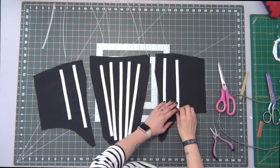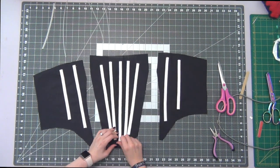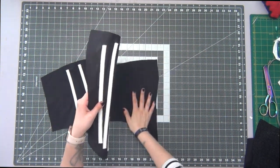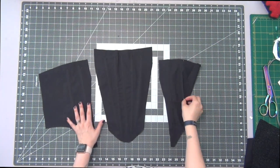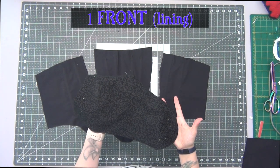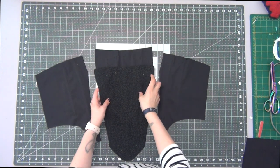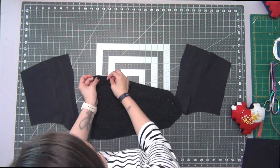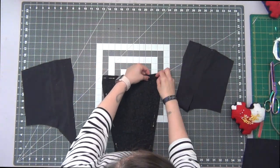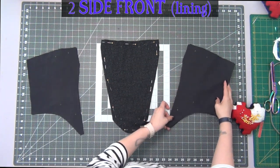I'm going to grab my plastic boning and stick that back inside of each channel. I'm going to flip all of my pieces right side up. Taking my front lining piece — this is a pattern piece only because I cut out my piece upside down, so this is now a lining piece — we want our underlining piece face up and your lining piece face up, and then you're going to pin all the sides together. Do the same to your side front pieces, placing your lining side face up and your underlining face up, pinning all the edges.